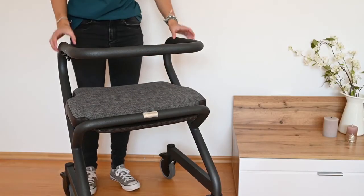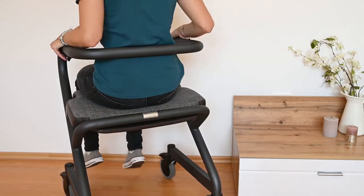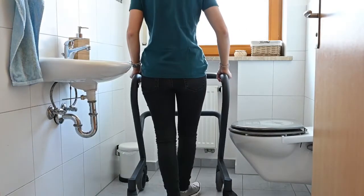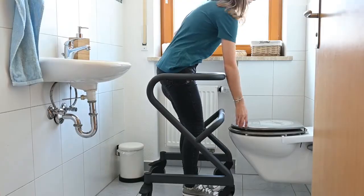If you use the Page mainly to move around while sitting, the soft upholstered seat makes it even more comfortable. The Page also shows what it can do in the bathroom, for example as a toilet support frame.